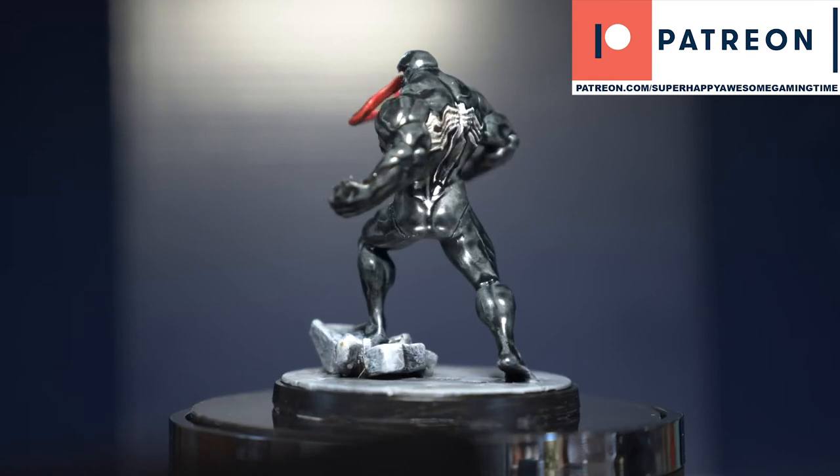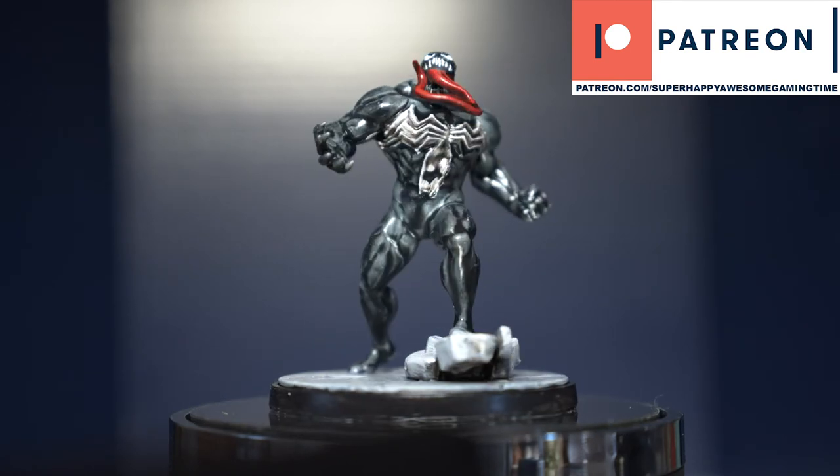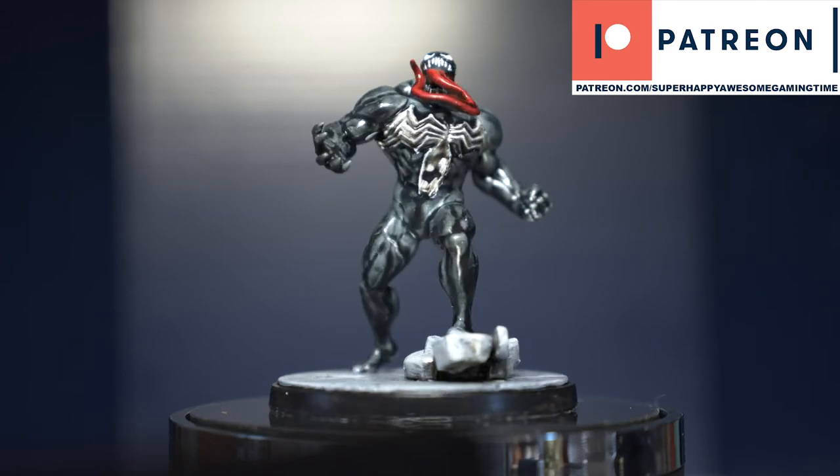After that we'll give it a clear coat and here he is — Mr. Venom himself. I love this model, I love this game, it's fantastic. Thanks for watching guys, I've got a Patreon, the link is in the description below. Please like, share and subscribe.